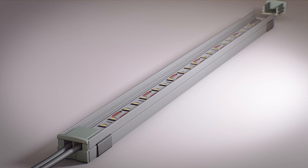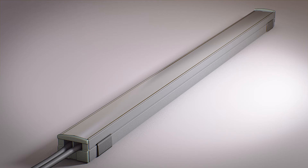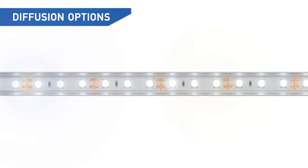End caps fit snugly into the end of the extrusion and our diffusers easily snap into the extrusion channel, offering a universal fit across all extrusion profiles. Use a frosted diffuser to soften the glow and reduce hot spots. Pick a milk diffuser to further reduce hot spots for clean, consistent lighting across your surface. Pick a clear diffuser to protect your LEDs without sacrificing light output.